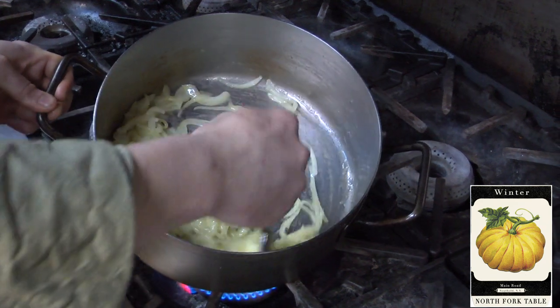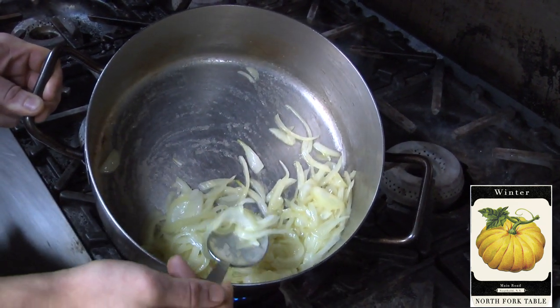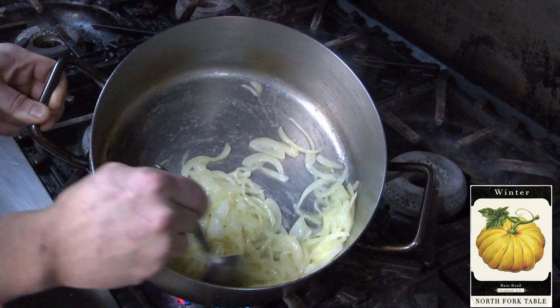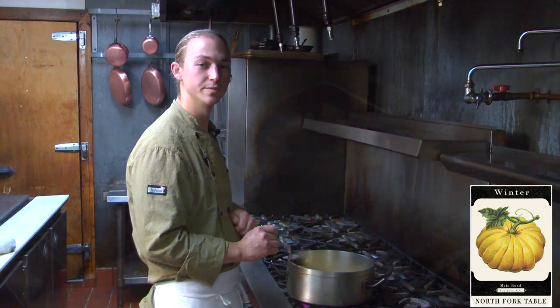So while you're stirring, look at the pot. Once the onions have cooked for about three or four minutes, their structure will have been lost. Now that our onions are properly sweat, we're going to add in the potato and the celery root. It's very important to strain off that water that we were using to store them in previously.